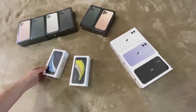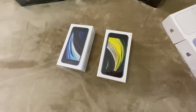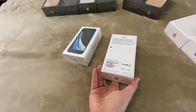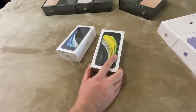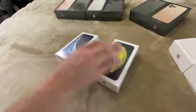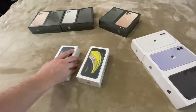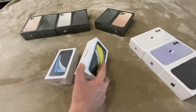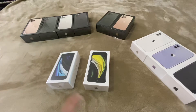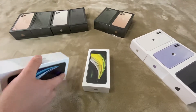And this is the newest iPhone — it's a budget version, the iPhone SE. It comes in three colors: black, white, and red. On the inside it's mostly iPhone 11, but on the outside it looks like the iPhone 8, and it has only one camera. So now we're going to unbox this one.